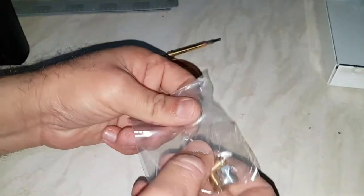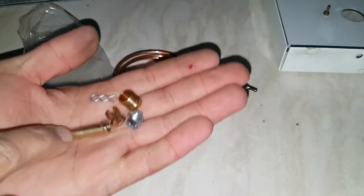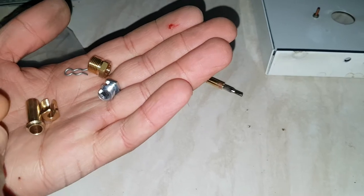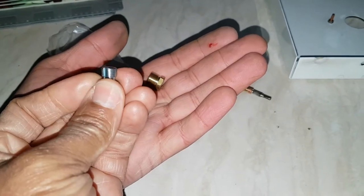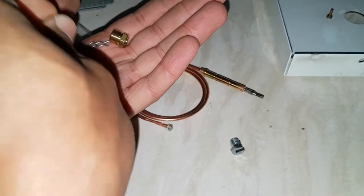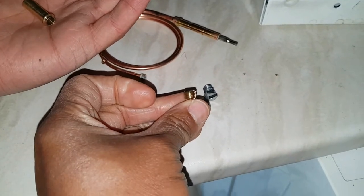This is a universal thermocouple we're going to use — we can use this for different boilers. The one we're using is for a Honeywell pilot burner. For the Honeywell you use this nut here — it's got the finer thread. The other one has a coarser thread — that's for the SIT gas valve. The one we want is for a Honeywell gas valve.